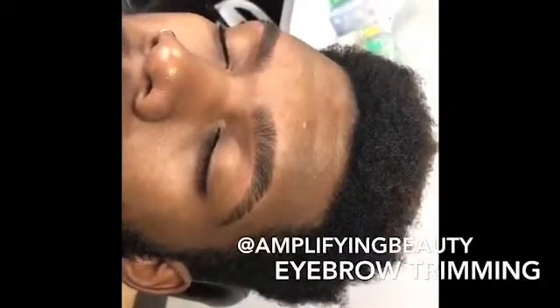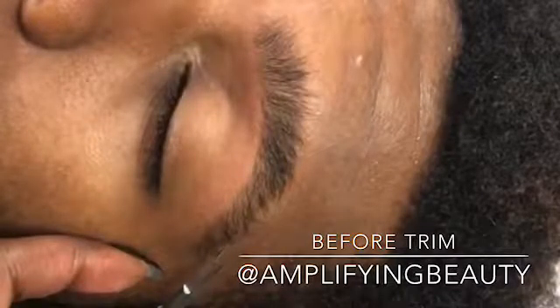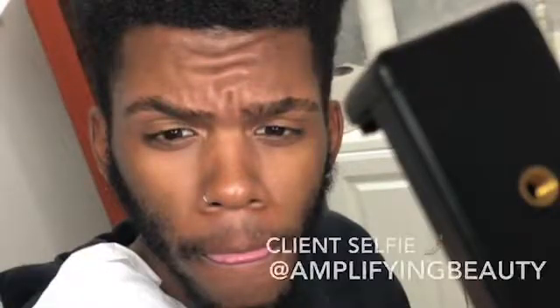Just to give you a little slow motion — this is the before brow before I trimmed it, and then this is the after. You see how clean that turned out. I will be posting more videos about brows, makeup, and lashes. This is my client's selfie that he took.